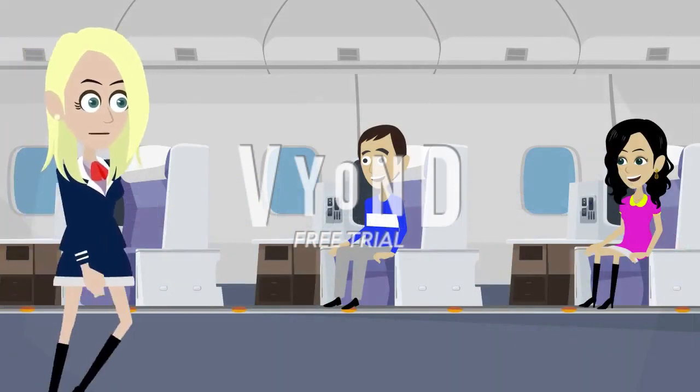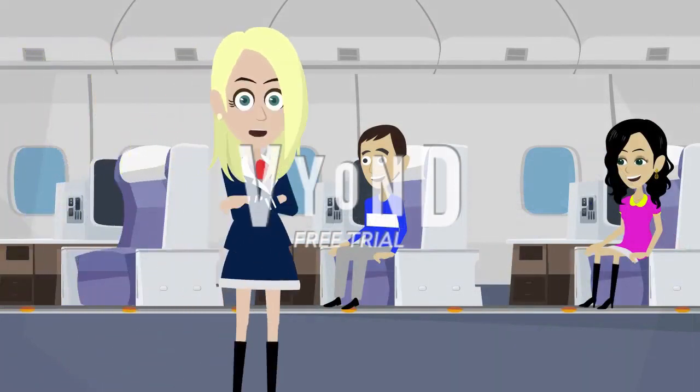Welcome aboard. My name is Lucy Nickel, and thank you for choosing American Airlines. We take great pride in providing excellent service, and our in-flight team is committed to your comfort and safety.